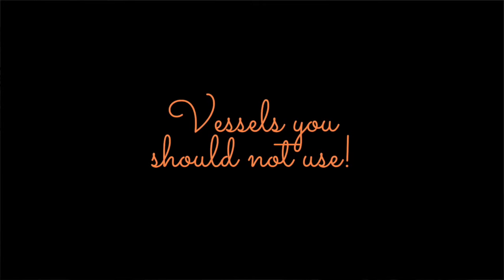In this video, we will cover what Indian vessels do and do not work in a dishwasher, and the changes you might need to make in your kitchen to make sure that your vessels are dishwasher safe. Let's start with the vessels that you cannot use.